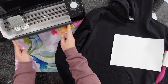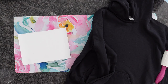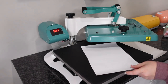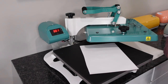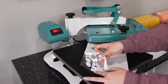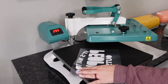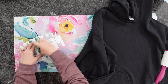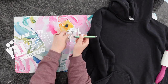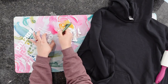Tip number two: when it comes to working with heat transfer vinyl, one way to speed up that weeding process is to place this on your lower platen of your heat press just for a few seconds. This is going to help make it a lot softer, so it's going to make the weeding so much faster. As you can see, it's just going to simply peel right up. You can continue to weed, or take it back over and peel everything out. If it starts to get hard again, take it back over to your heat press, set it on there for a second, and then start weeding it out again.